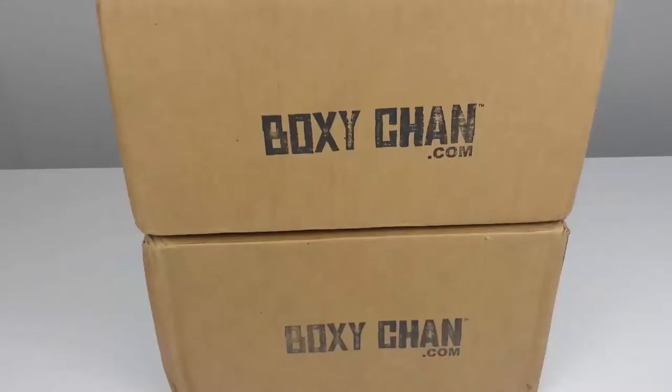Hey there everybody, welcome to Cave Reviews. Today I'm extremely excited — I'm doing two unboxings and I have absolutely no idea what's inside these boxes.